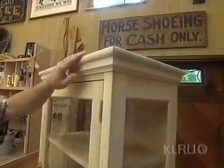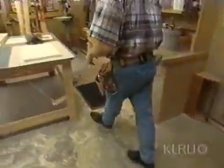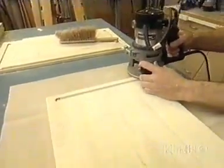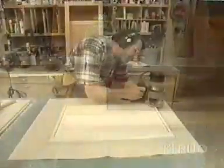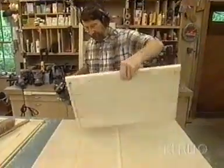Now let's do the round-over on three sides on the top and middle shelf. For that, I've equipped the router with a three-eighths inch radius bit. Now flip it over and do the other side.